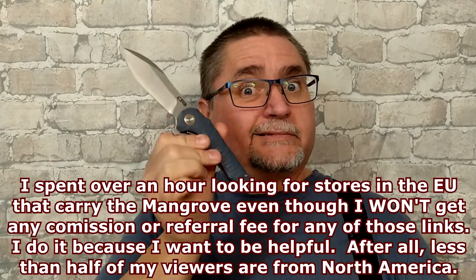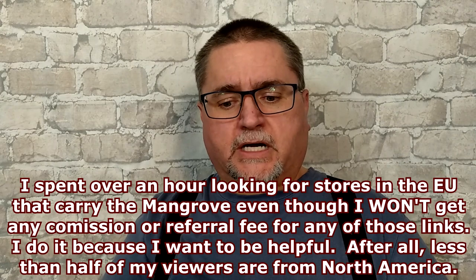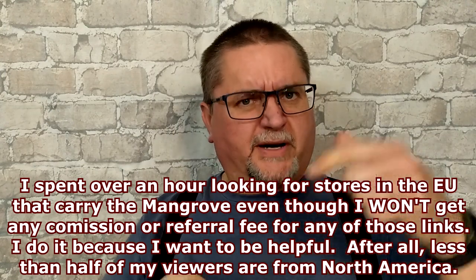Unfortunately, sometimes a lot of these knives are hard to find in Europe or outside of North America, like this one — the Mangrove. I couldn't find it. I think I've got one place in Australia that's outside of North America where I found the Mangrove. I'll put a link for that down below.